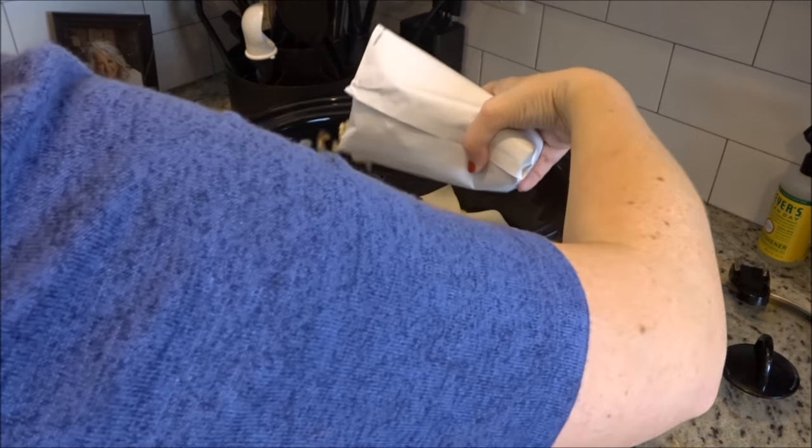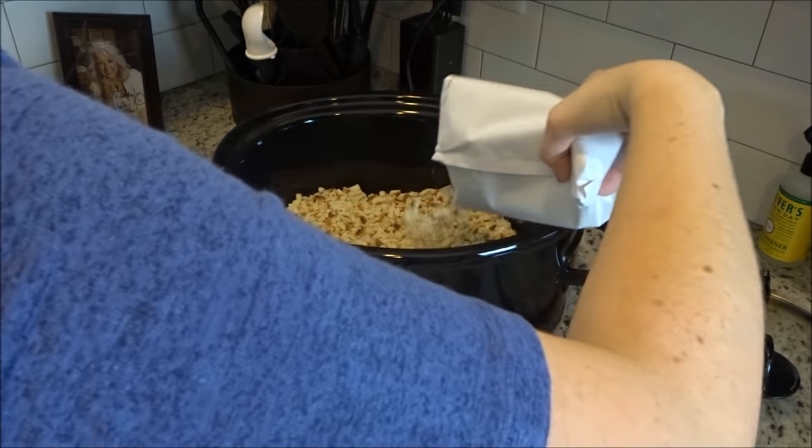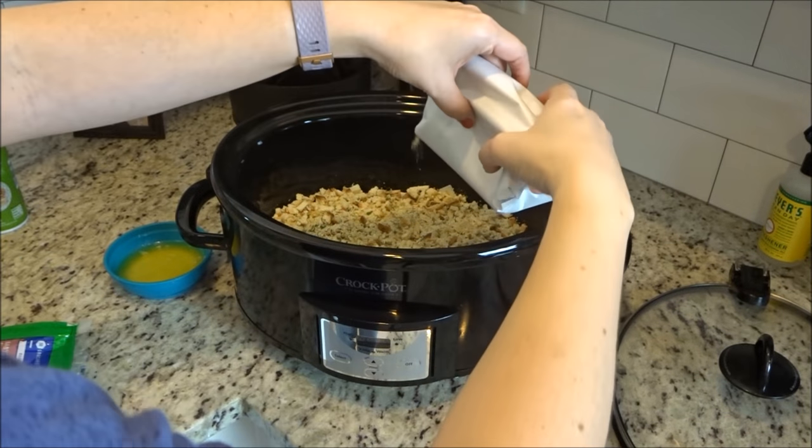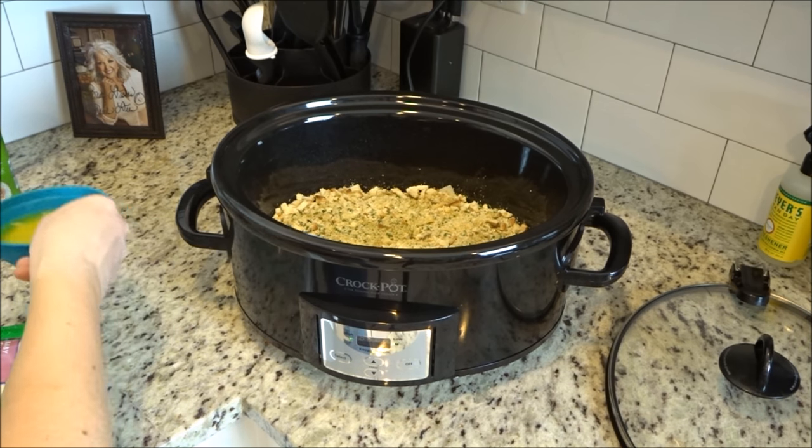Now that the cheese is on top of the chicken, the last thing to do is just to pour the stuffing mix on top of everything. Then after the stuffing mix is on there, you're going to take your melted butter and just drizzle that over top of it all.